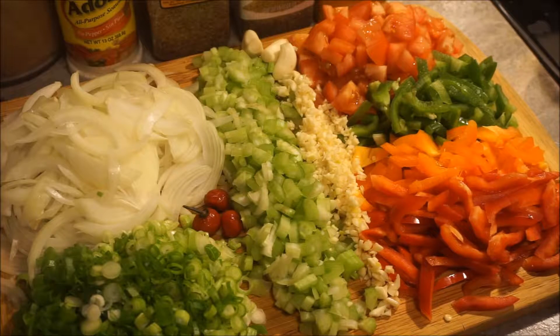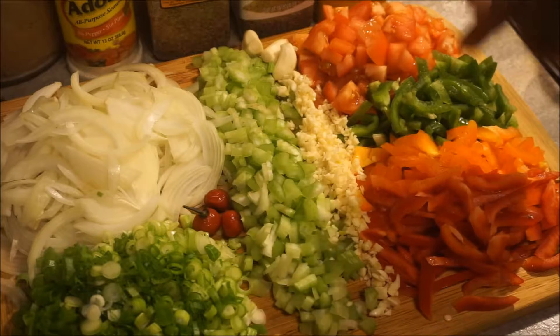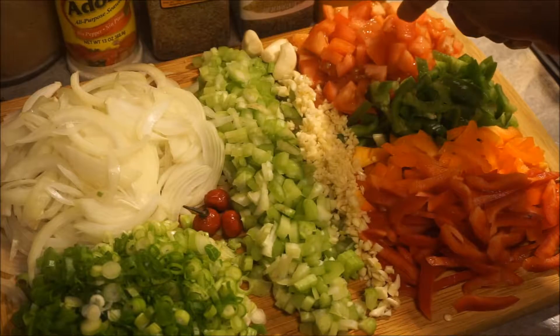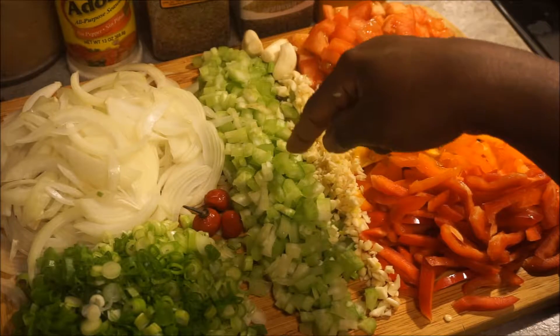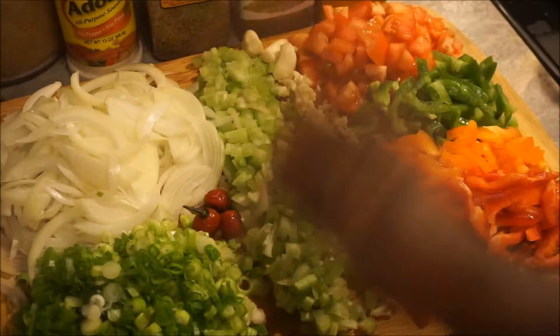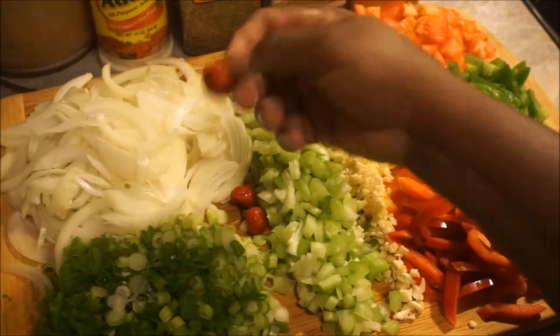The ingredients that I've been using today are sweet peppers, tomatoes, garlic, celery, onions, scallions, and marie pepper.